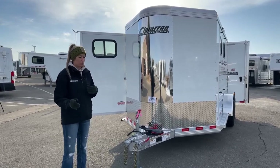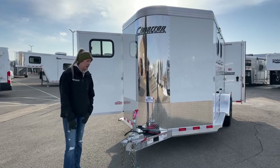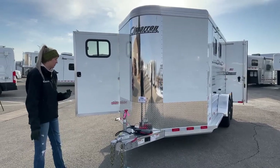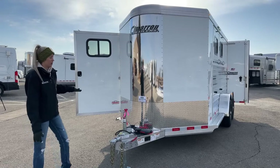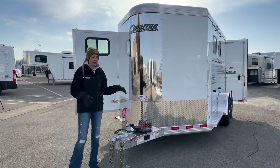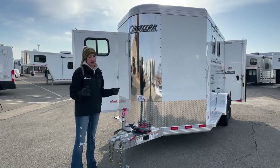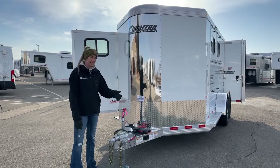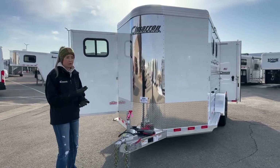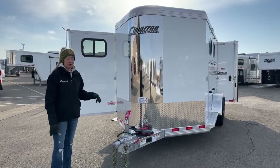Being brand new, it will come with those great Cimarron warranties — eight years on the structure and then three years nose to tail on everything else, which is an outstanding warranty. They're really proud of their product and they stand behind it. You do have the strongest floor on the market and the strongest upright posts on the market with these trailers. If you crawl underneath any Cimarron on our lot, their floor members are every four inches. Go ahead and crawl under any other trailer and they're going to be 10, 12, 14, 16, 18 inches apart. With these, you have the comfort of knowing that anywhere your horse steps on this trailer, it will be on a floor support — a great peace of mind.